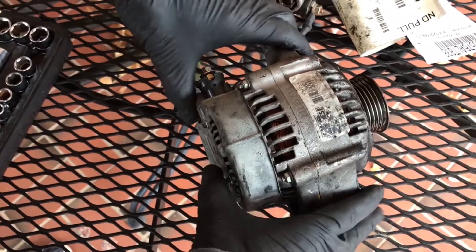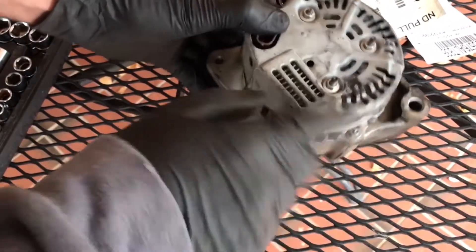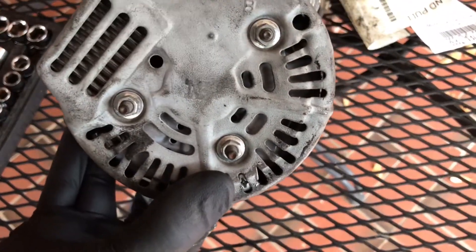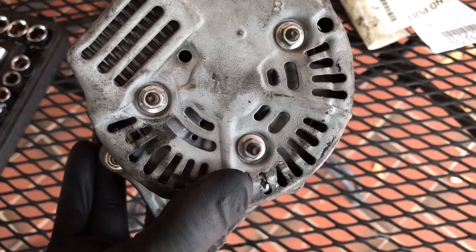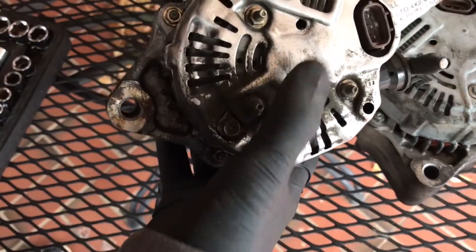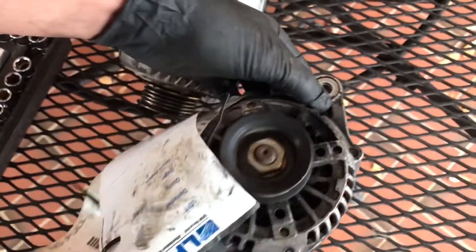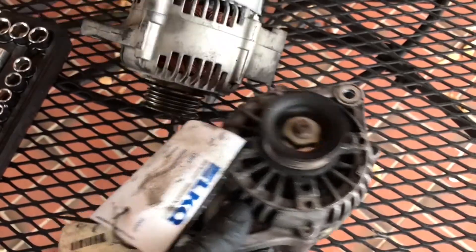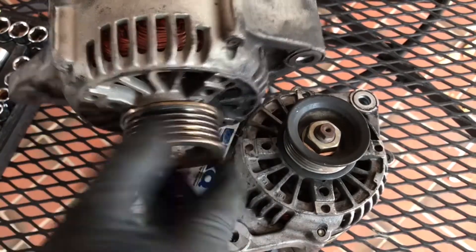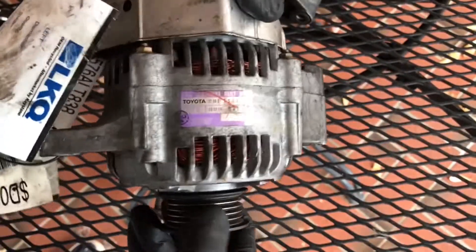They changed it out with a CarQuest alternator, which is actually a rebuild of a Denso — there is an ND right there, which I think stands for Nippon Denso. Let's see if it has it on the new one. It actually doesn't. Spinning the bearings: one squeaks, but the replacement one feels good — nice and tight.